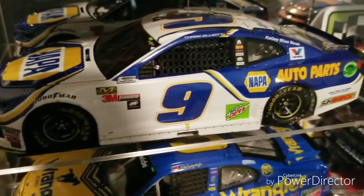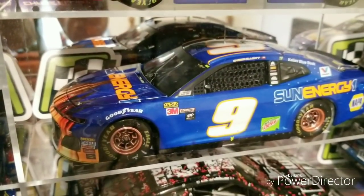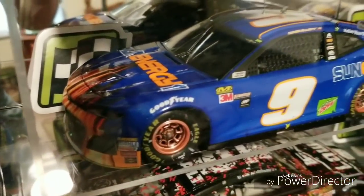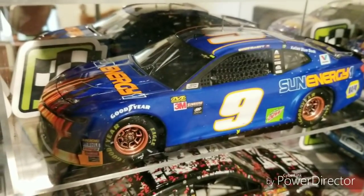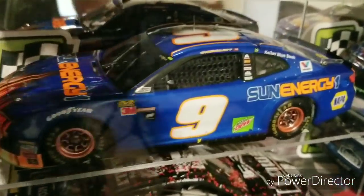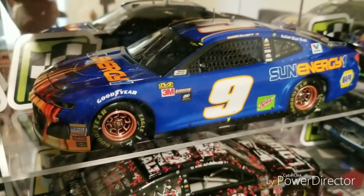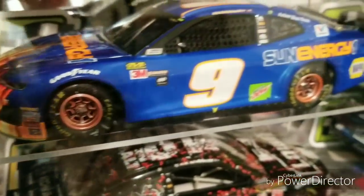Moving on to his Watkins Glen win in the Elite, and then the 2018 Chase Elliott SunEnergy1 car — what a fantastic looking scheme. I got to see that SunEnergy scheme at Charlotte for the Roval and it looks fantastic in person. I think Lionel Racing really nailed the color of this car — surprisingly close to accurate. There were a couple of issues early on with the prototype being way off, but I'm glad Lionel finally got it right. The rims could be a little bit better but overall they got it pretty good.